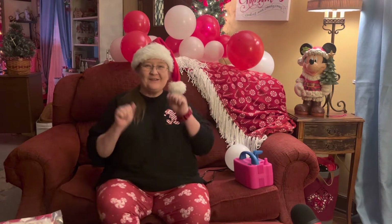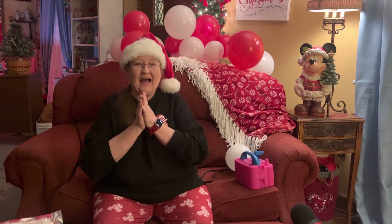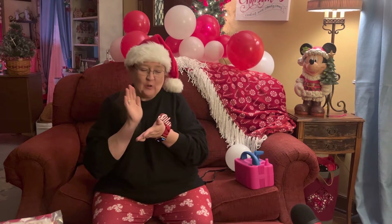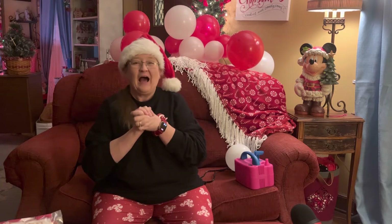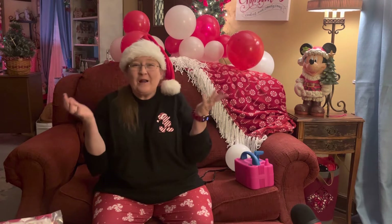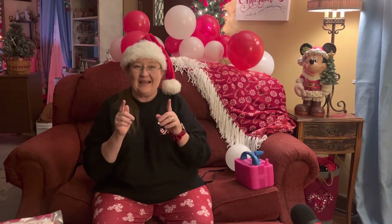Hey everybody, Chrisanne here, Christmas coach and founder of Christmas Organizing. I'm so excited. I have learned a new craft and I want to share what I learned with you so maybe you can incorporate it into your Christmas decorating, because I am.